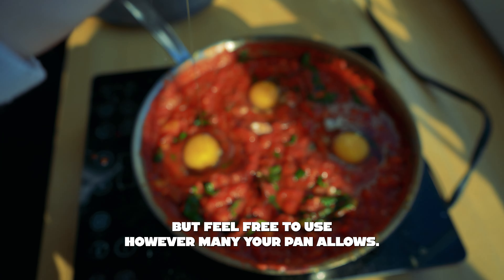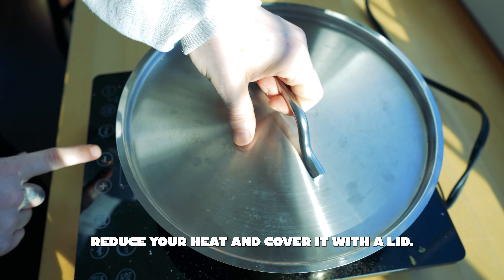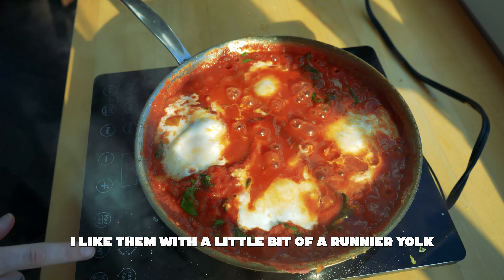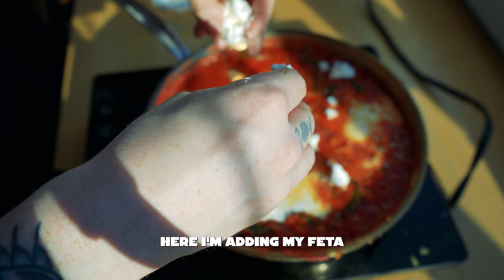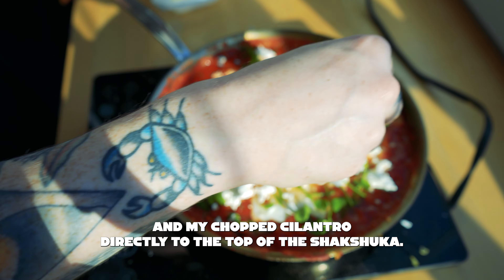I'm using four eggs here, but feel free to use however many your pan allows. Reduce your heat and cover it with a lid. After about six minutes, my eggs are ready to go. I like them with a little bit of a runnier yolk, but if you like them more done, just cook longer. Here I'm adding my feta and my chopped cilantro directly to the top of the shakshuka.